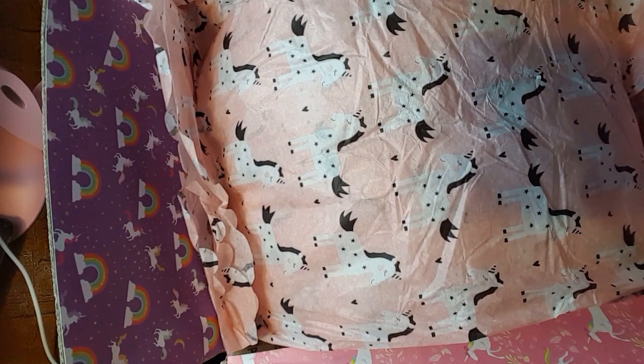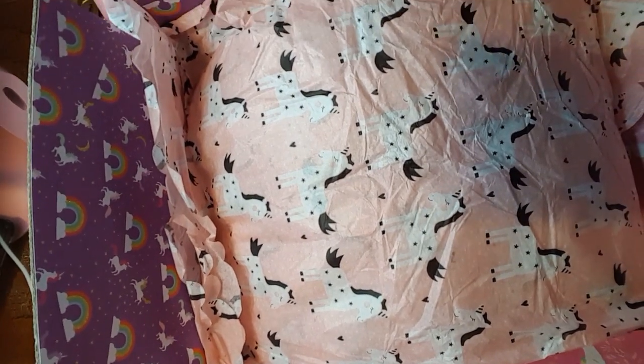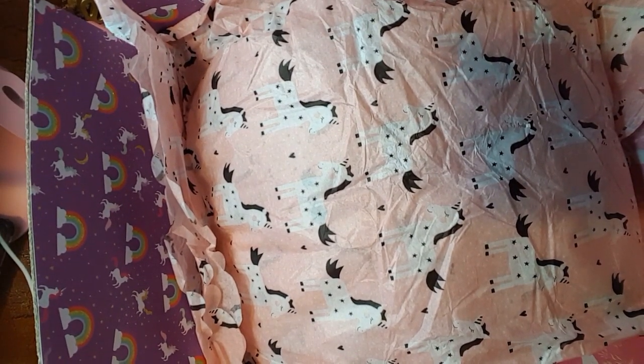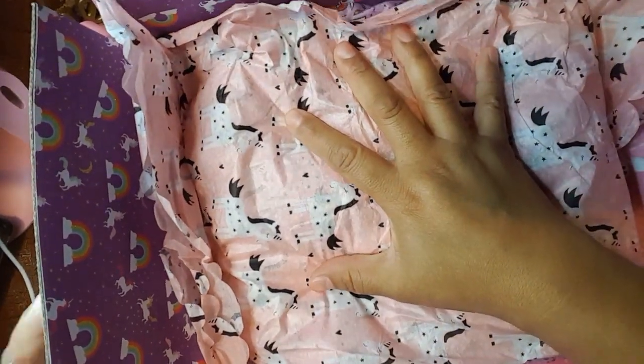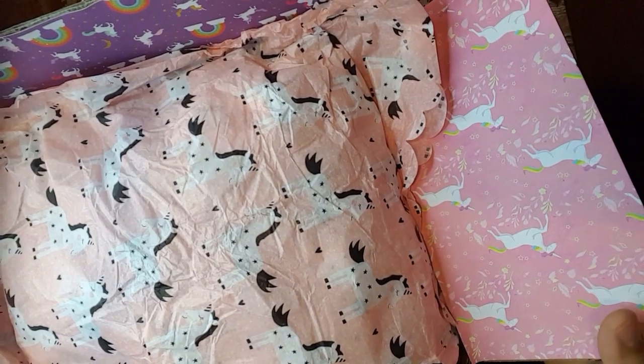Hello everyone, it's Claudette again. So today I am here with a swap reveal. I was in a swap with Daniela Hayes and we decided that we were going to do a unicorn swap. So this is the package that she sent me and this is how she decorated her box.